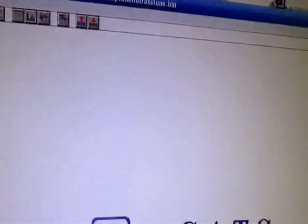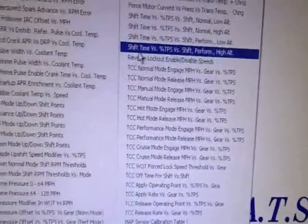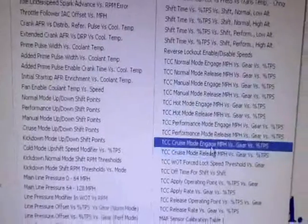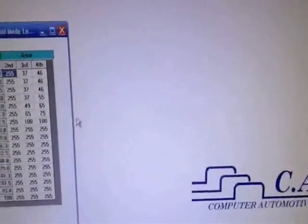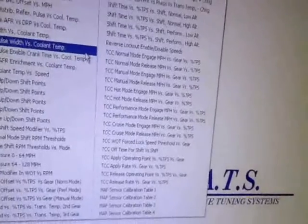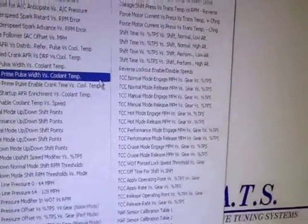You see that title: 'Ghetto Trans Tune.' Trans as in transmission, not transgendered. So we have been playing around in TunerCat modifying the transmission. The shifting — I like the drivability on the new file, but I do not like the way the transmission shifts. It shifted better in the old file.